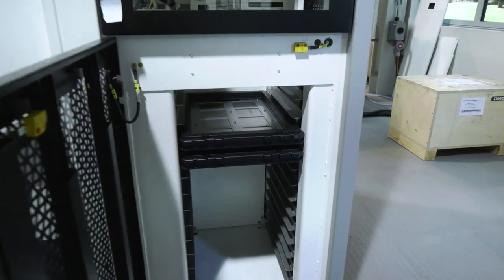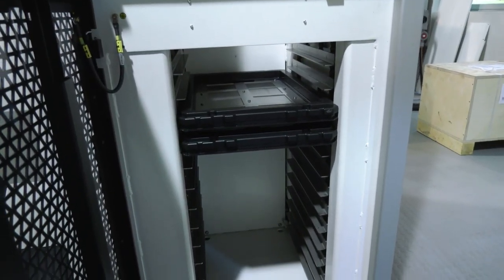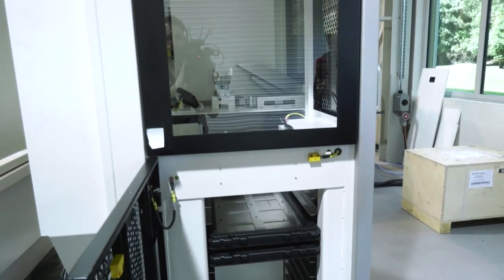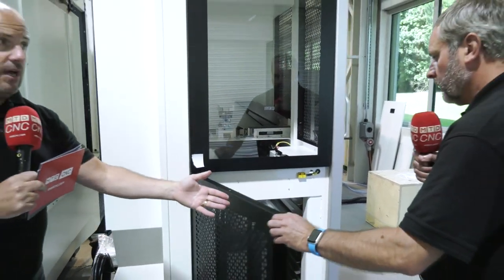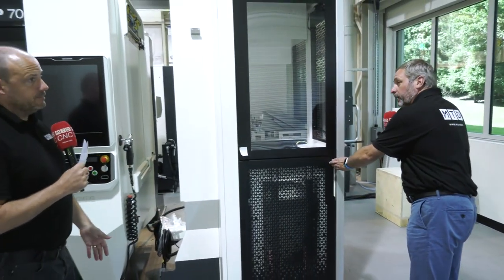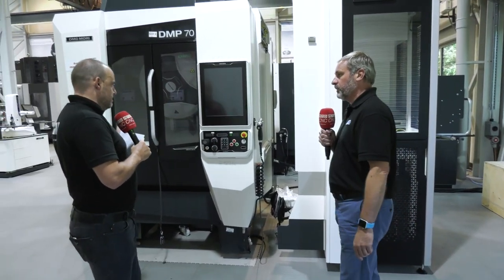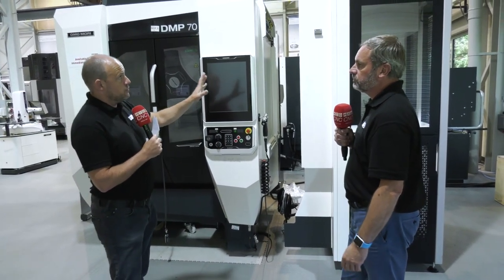It's a stacking system with several trays. Imagine 20 parts per tray — just think of the man hours of running you can get from this type of machine. It's feeding parts in and taking the finished product off as part of an integrated system.